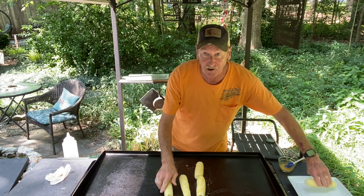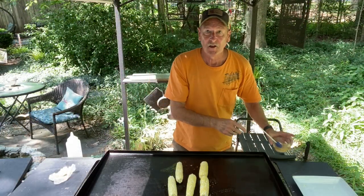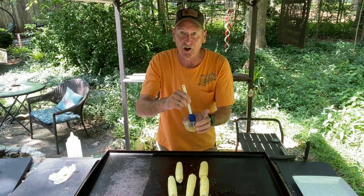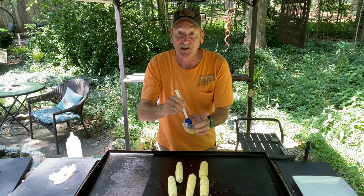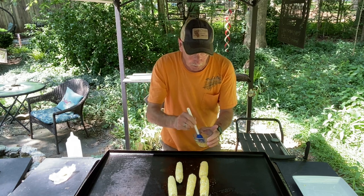You hear it sizzle a little bit. The trick to southern style corn on the cob on the Blackstone is this special sauce right here: one tablespoon of mayonnaise, a dash of paprika, dash of garlic powder, dash of onion powder, and some pepper. And we're just going to put this right on here.